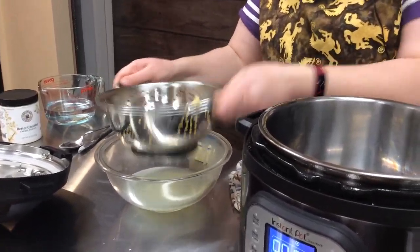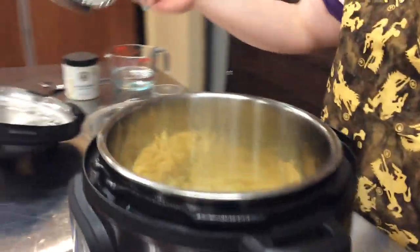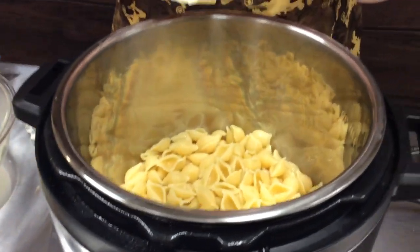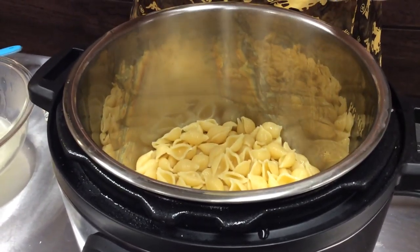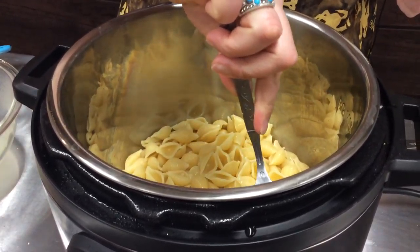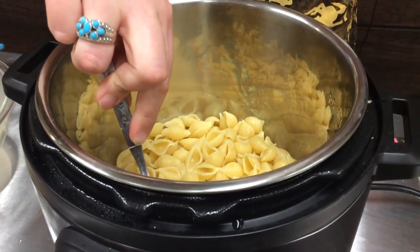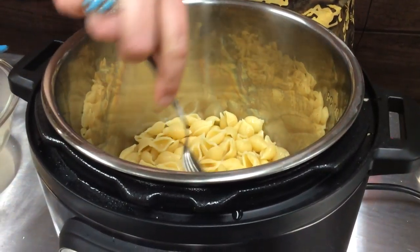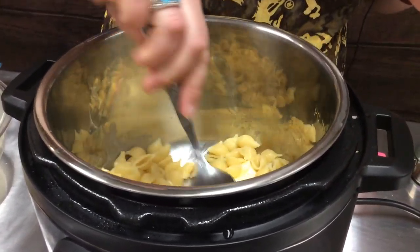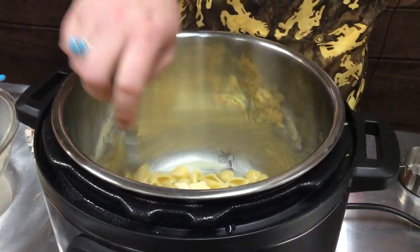We've drained our noodles just like we would if we had cooked them on the stove. We're going to add them back into our pot, add in our butter, milk, and cheese powder, just like we would if we were cooking it on the stove. The keep warm is on so it is still creating some heat, which is nice when we're trying to melt the butter.